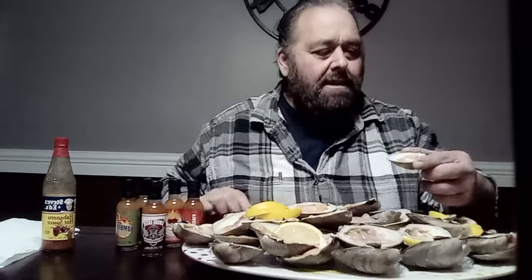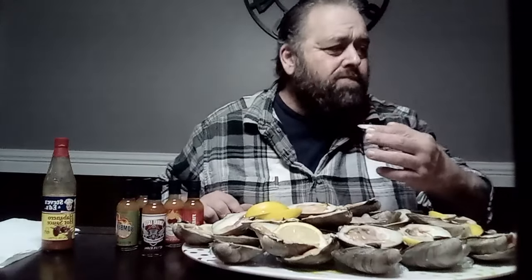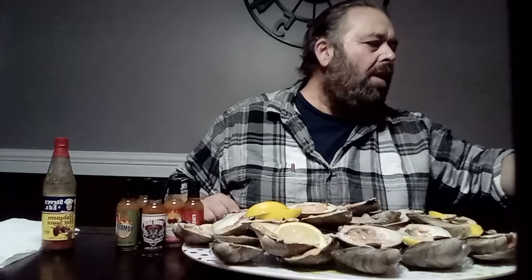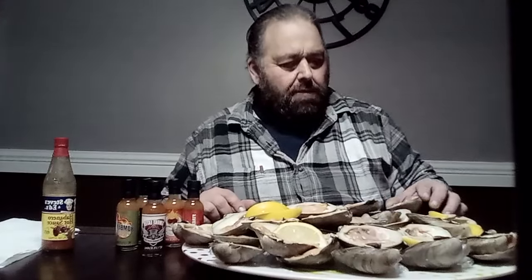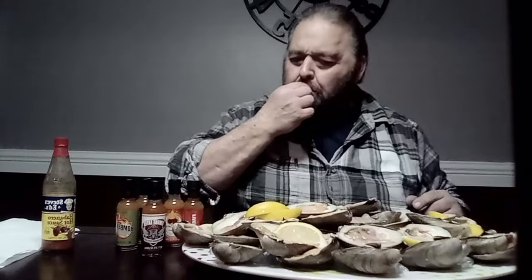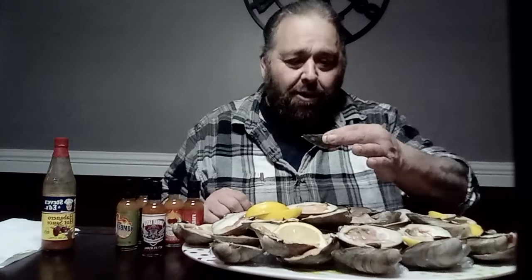I'd like to try the first one as is. One down, and that's exactly what a clam should taste like — smells like the sea, but not in a bad way. Let me get the first few down just the way they are and then I'll get to talk with everyone.